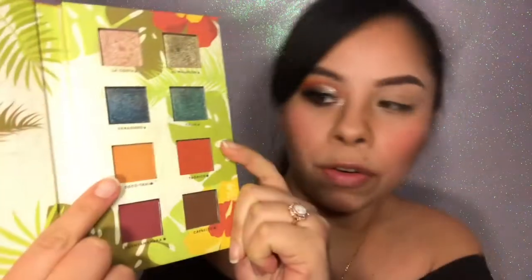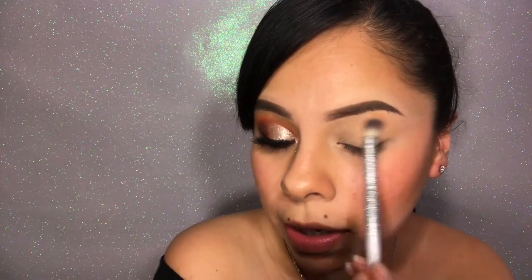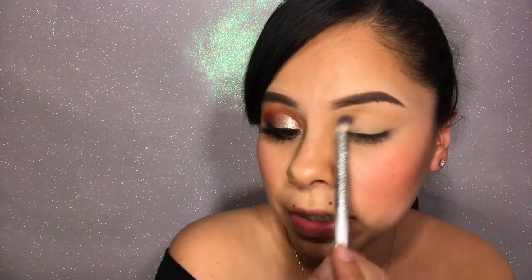I'm going to start off with an It Cosmetics brush — it's a fluffy one. And then I am going to start off by using the shade Coco Taxi, and I am going to start applying this in my crease very lightly.